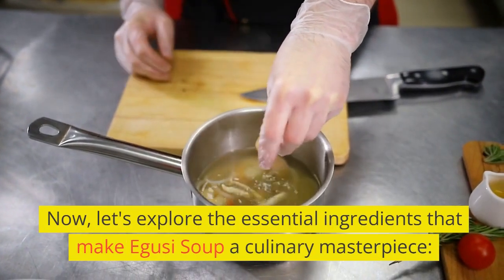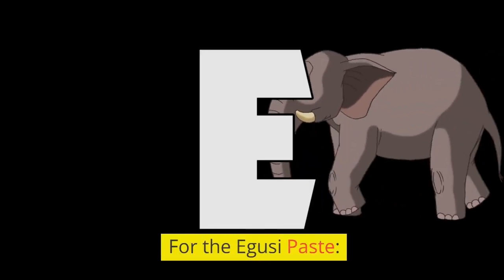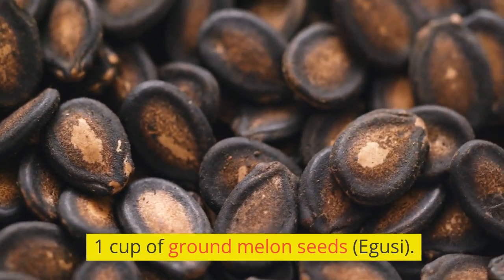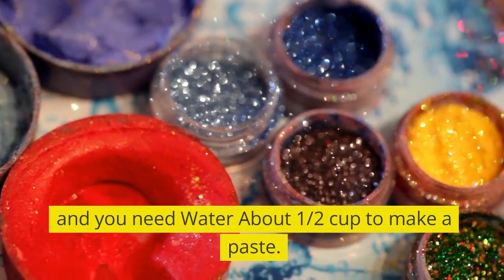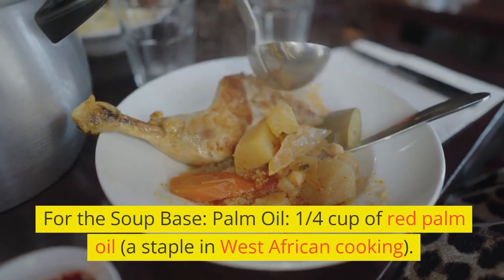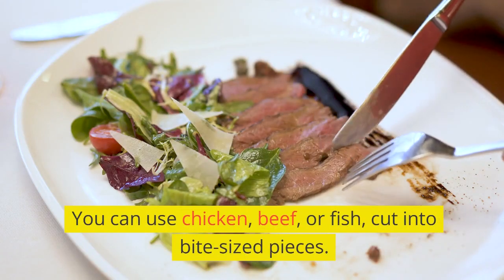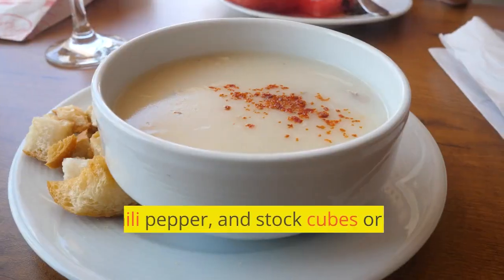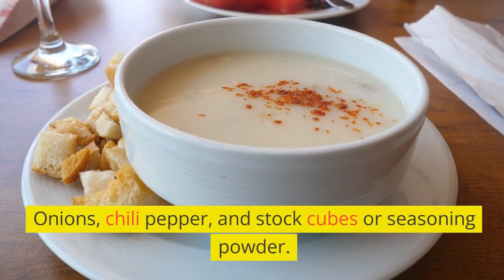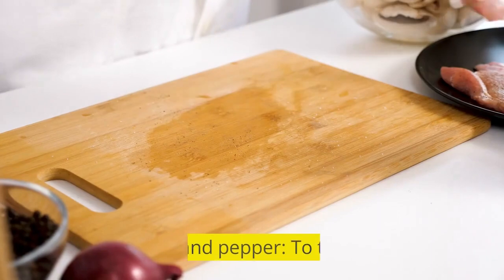Now, let's explore the essential ingredients that make Aguzi soup a culinary masterpiece. For the Aguzi paste: one cup of ground melon seeds (Aguzi), which you can find at African grocery stores or grind at home, and about one half cup of water to make a paste. For the soup base: one quarter cup of red palm oil, a staple in West African cooking; your choice of chicken, beef, or fish cut into bite-sized pieces; spinach, kale, or bitter leaf; onions, chili pepper, and stock cubes or seasoning powder; and optionally, ground crayfish for a unique flavor. Salt and pepper to taste.